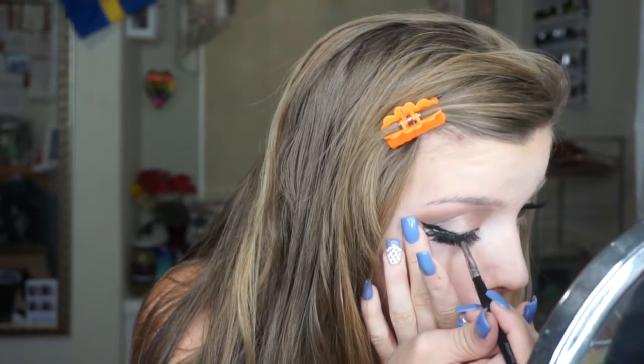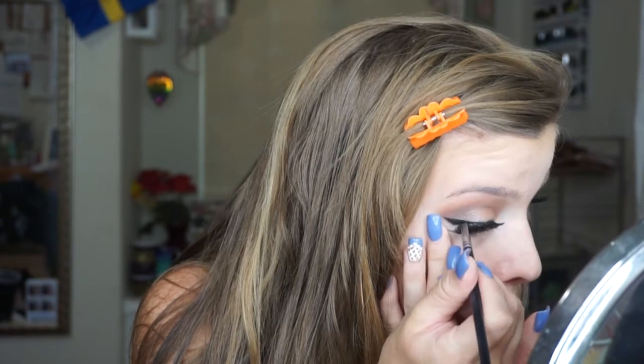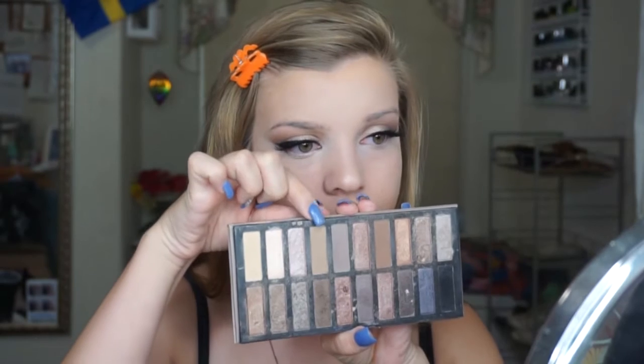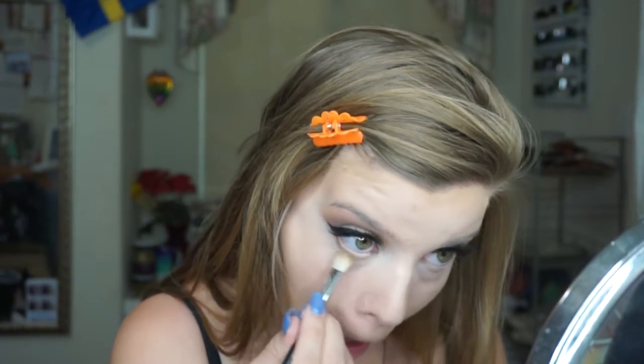I didn't show the product because I just have a sample of it, but I used the NARS Loose Powder to set my under eyes. Then I'm going back in with my Morphe Gel Liner — I actually forgot to show it in the video, sorry — on an angled brush to cover the dried lash glue to prevent any white glue from showing through. Then I'm going back in with my Reveal Palette and that light brown shade, just blending it all over my lower lash line.